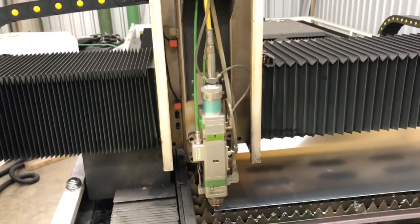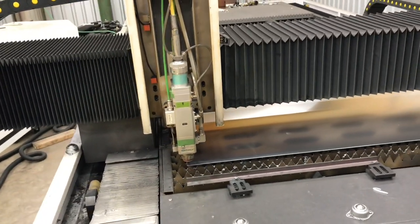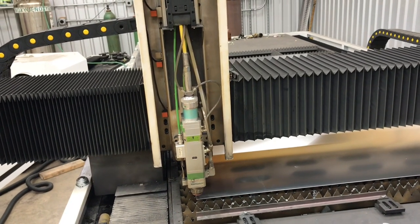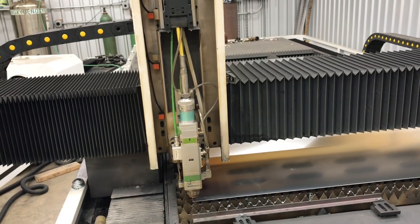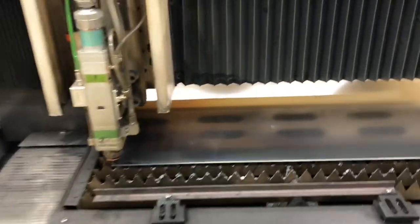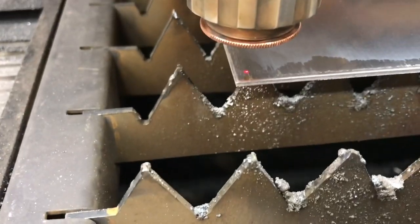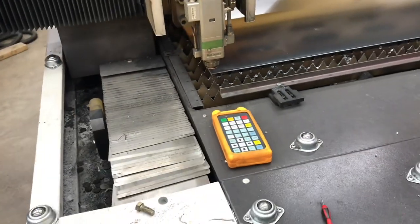So let's cut some holes. We're going to rapid this thing at 4,000 inches a minute. If you have never operated CNC machines before, that's super fast — your average plasma table rapid is probably around 600 to 800 inches a minute. So we're going to hit the shutter button here to turn the laser alignment beam off, and it's ready to cut some holes.